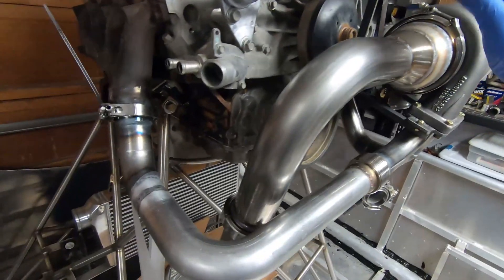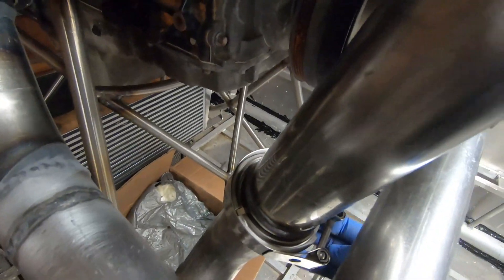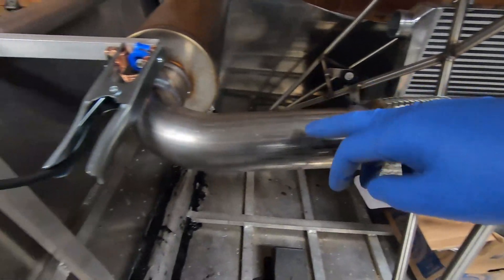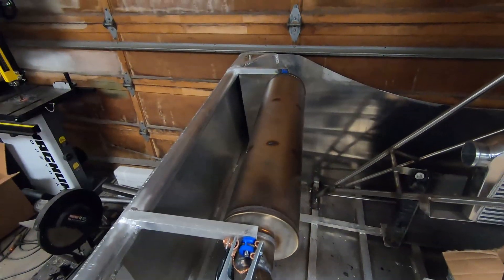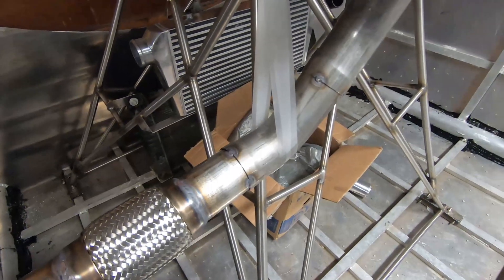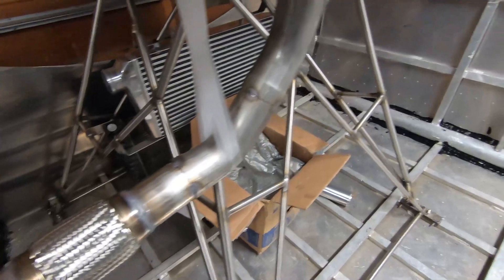So here's the exhaust: three inch coming down, I've got a V-band here. After the V-band there are a couple of transitions, there's a flex, and then of course the muffler. The muffler is supported by the two brackets there. Right now I'm just using tape to hold these in place — I've got them tacked. I'll take all this down now, do the final weld, and then put it back together.